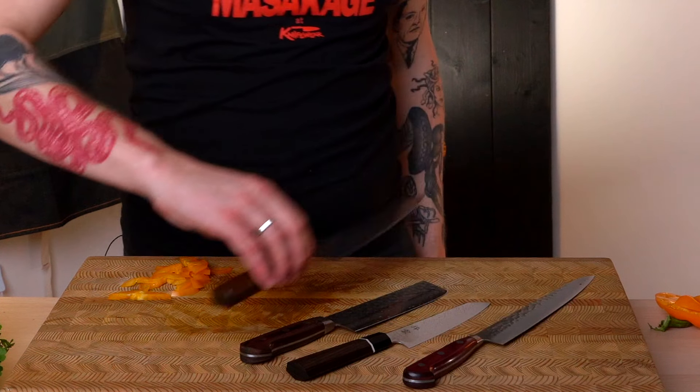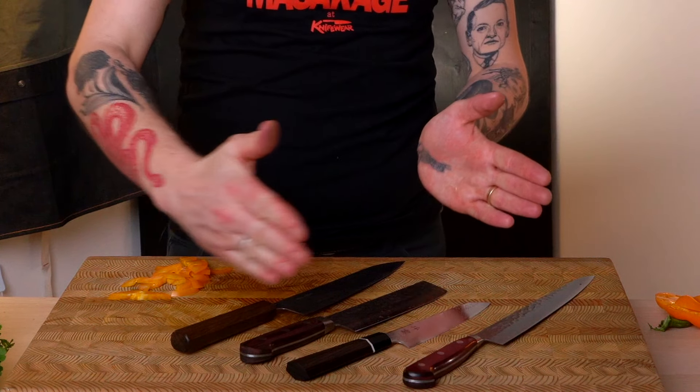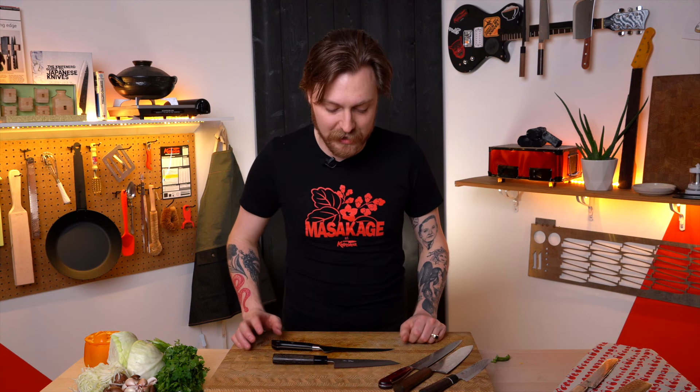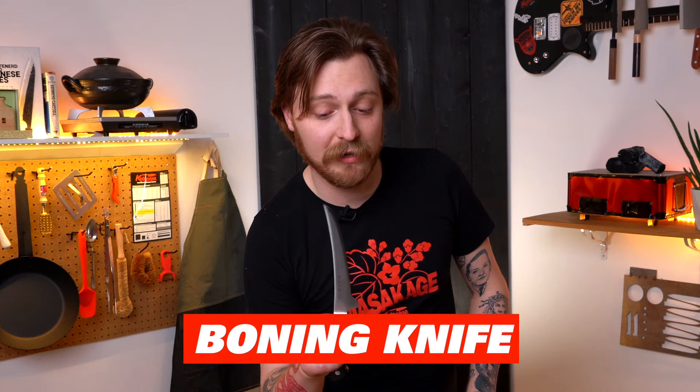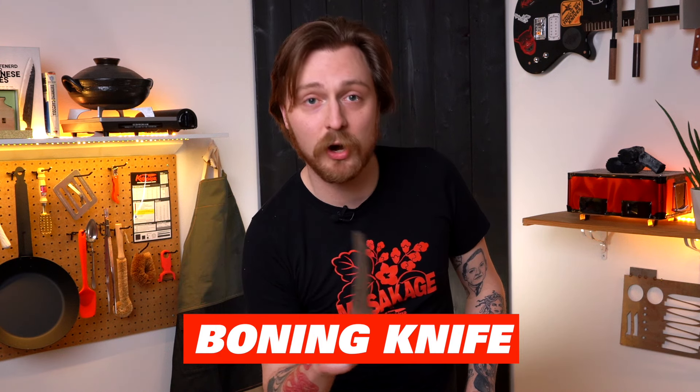A nakiri fits in really nicely between a petty knife and a gyuto, filling in a bit of a gap in your set. Remember that big 17-knife block? You probably don't need every knife in it — I guarantee there's at least one shape you're not going to use. For a lot of people that's a boning knife. You see it and have no idea what to use it for, so you kind of just don't use it or use it for weird jobs it's not designed for.